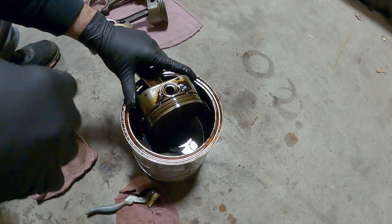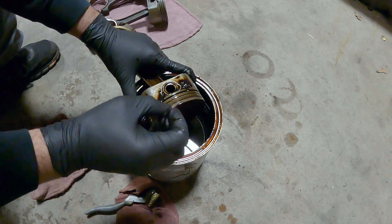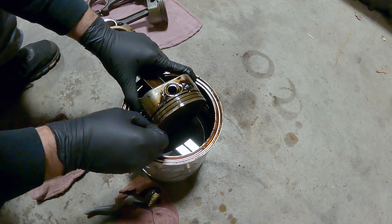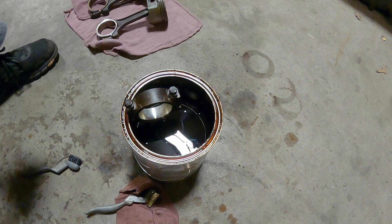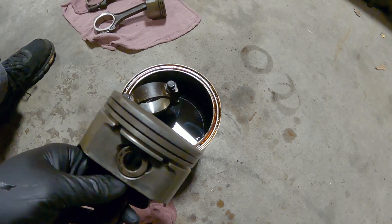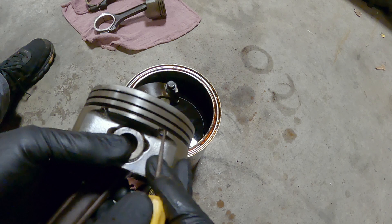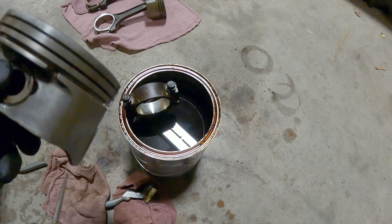Once you've got it scrubbed pretty well clean, I took a part of a piston ring and I'm just using the cut side — not the broken side that's all jagged — and just go in there and scrape out your ring groove. Do the next two, go all the way around doing that. Once you get that done, it'll look like this. And once you get it to this point, you're going to want to take a pick tool and clean out where the oil returns are for the oil ring. I would say if you're only going to clean one thing, at least clean these out.